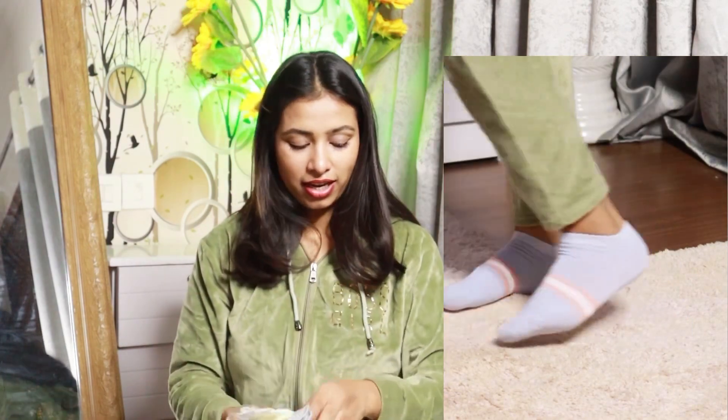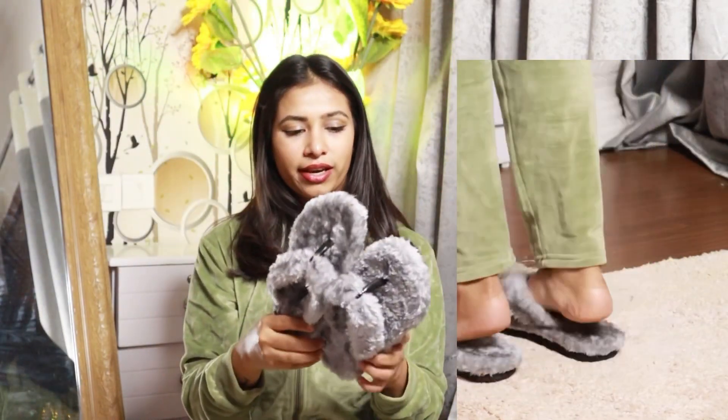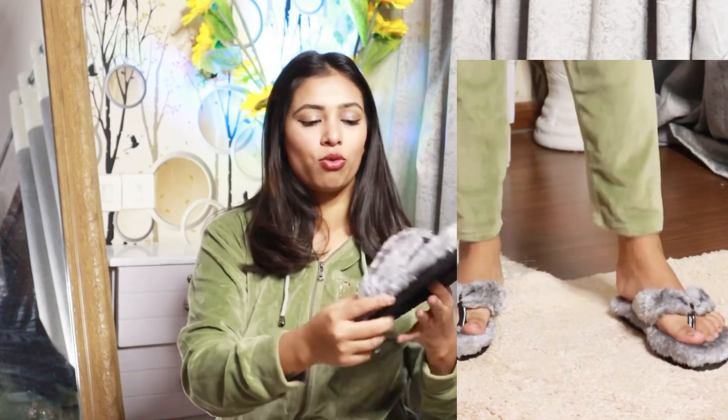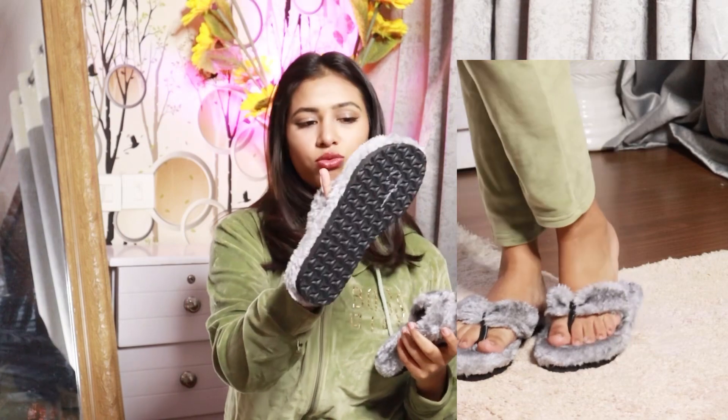Quality-wise, I will check out the last slippers. I have opened it — it is very small. I will definitely return it. The quality is very good, but if you don't work in the water you can get it. I don't wear this type of slipper, so I don't like it and I am going to return it.